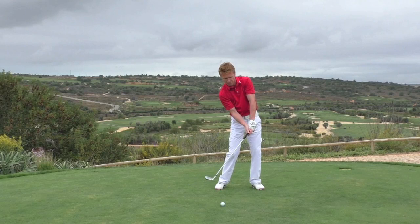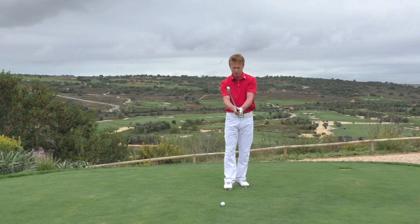We need to ensure that we've got our hands nice and securely on the golf club so they're not going to let go and the club's not going to twist in the hands. That's one of the areas I need to discuss with you.